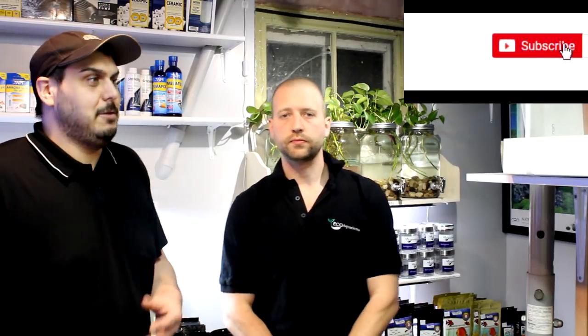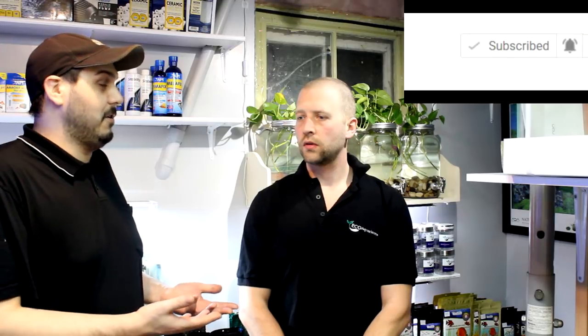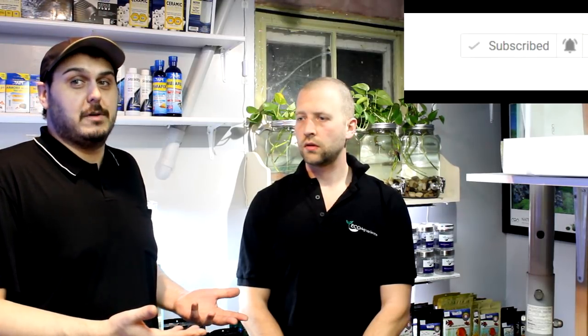Hey everyone, Mike and Phil here, and today we're at Eco Aquariums. Phil is going to give us a little guided tour of the shop, so you're in for quite the treat. Let's start right here — this is where we walk in, our entrance.